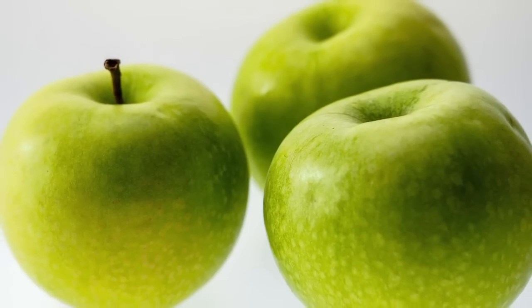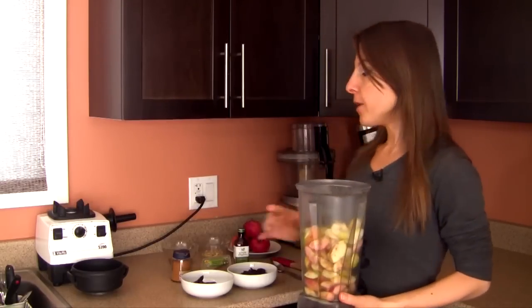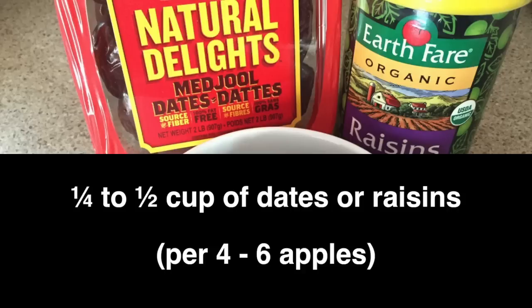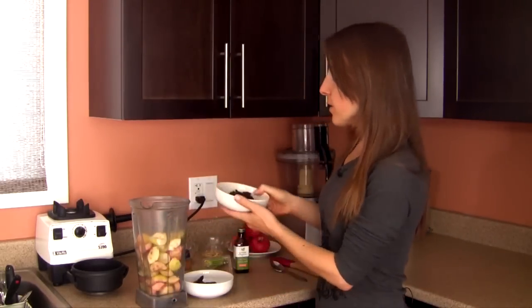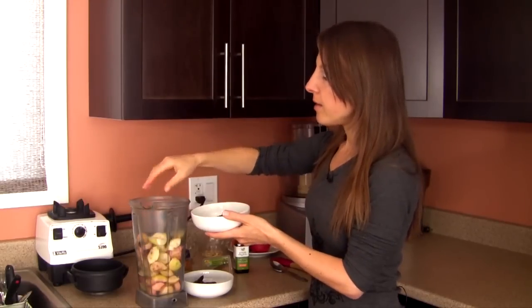If you have a particularly sour variety or would like to sweeten things up, add some dates — regular honey dates, medjool dates, or some raisins. Go for about a quarter to half a cup. You don't want to overwhelm the natural sweetness of the apples, so just add a hint of additional sweetness. For today's applesauce I'll be adding about a quarter cup of raisins.